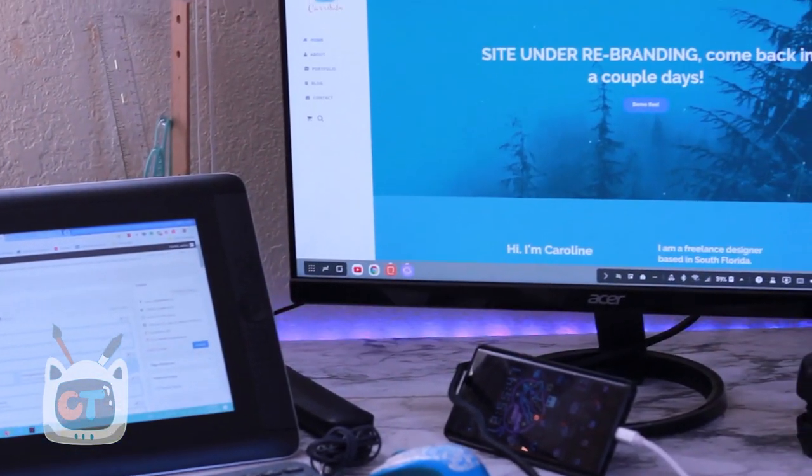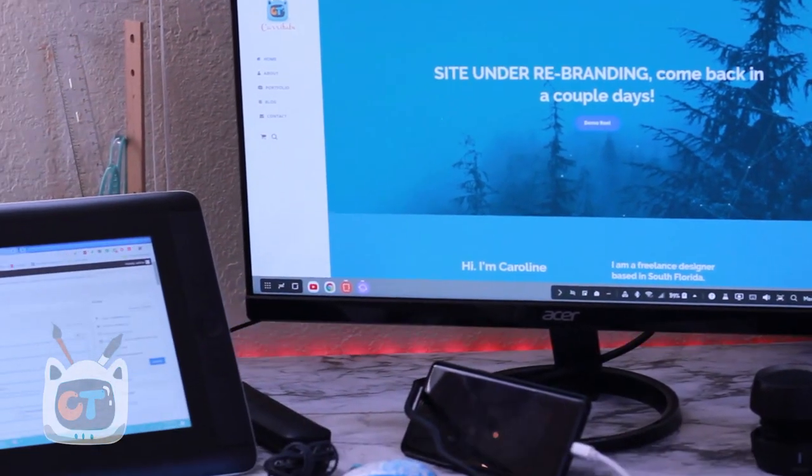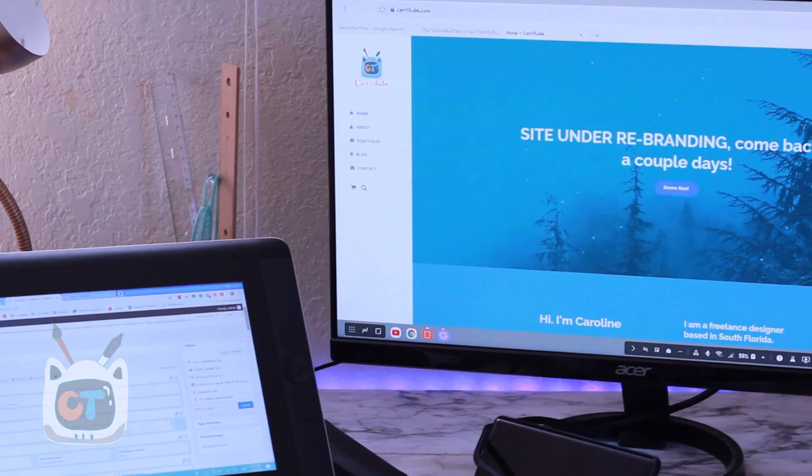This workflow works pretty nicely coming from someone who uses the Note 9 and Cintiq Companion as their main devices. I had a lot of fun with this video. If you guys have the Note 9, I recommend getting the DeX adapter, because you can access your PC from anywhere — even if your PC is in another room. I can't wait for Samsung to release more DeX features, and more apps are getting compatible each week. I'm glad Splashtop works at least for the Note 9.